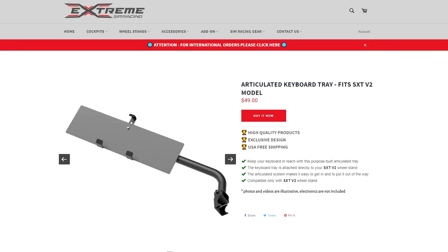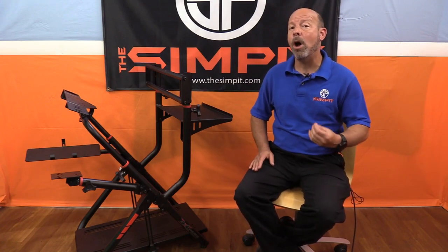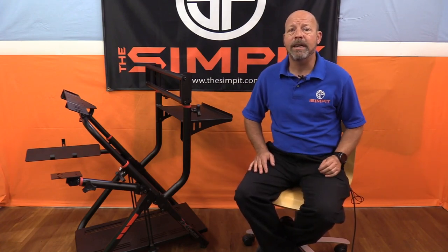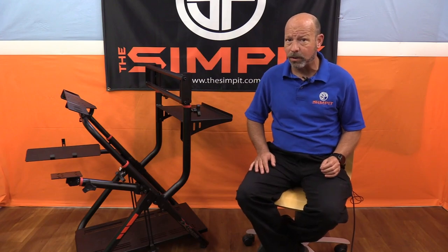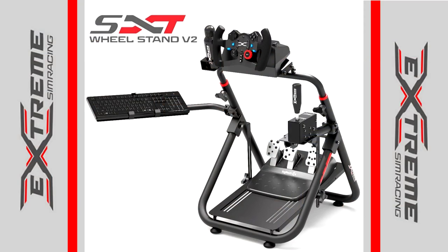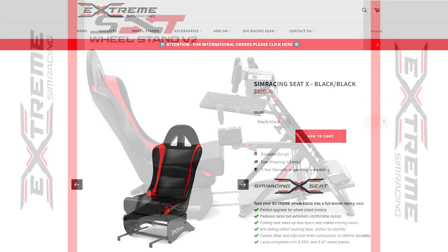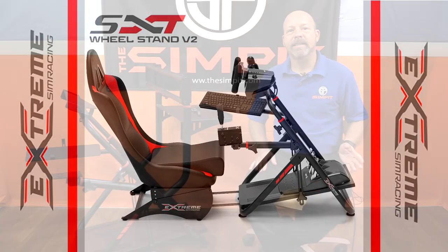This version of the XXT V2 with all those add-ons comes in at $466, and you can see why I'm now calling it a mini rig. There's also an add-on seat available for $320 that literally turns this into a full-on sim chassis.